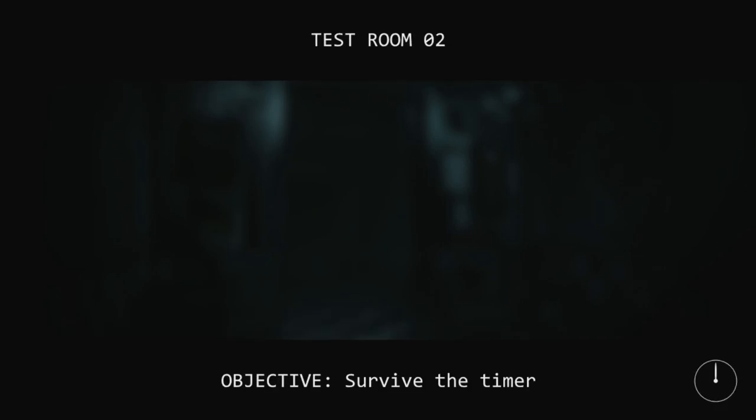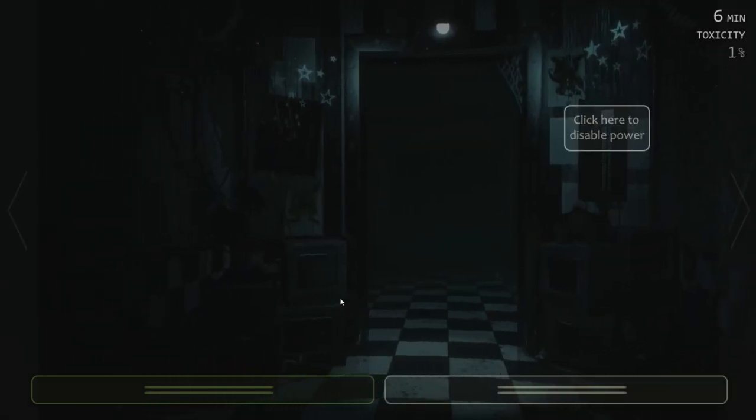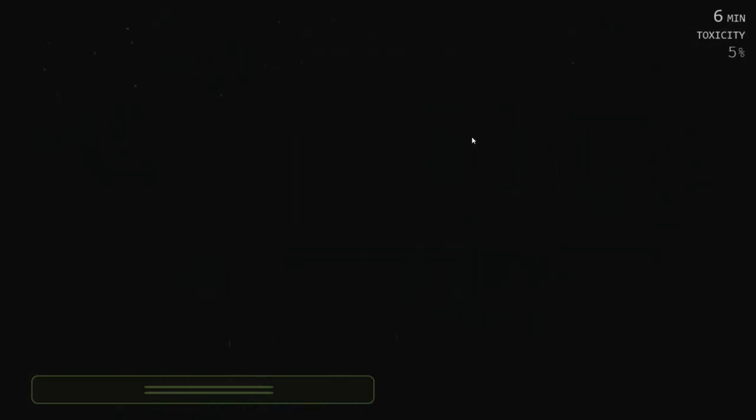Try not to press against any of the spring locks inside the suit. Do not touch the spring locks at any time. Do not breathe on the spring locks. Uh-oh. What the hell is that? Am I — are they trying to say I'm gonna have a spring lock incident? Survive the timer. Oh no. Click here to disable power. Oh, that's what they mean.